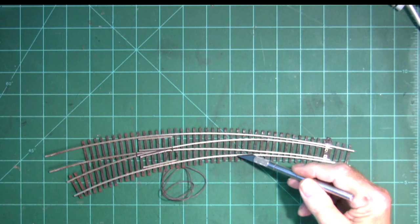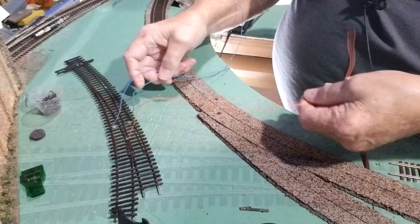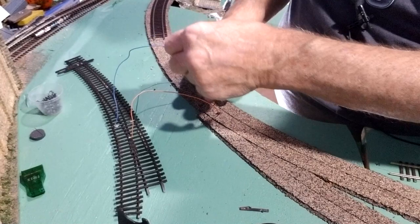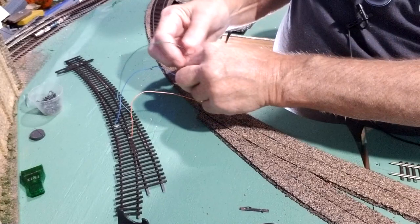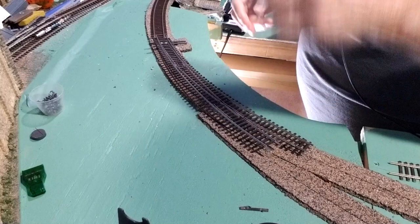I marked the roadbed and then drilled holes where the wires were located on the turnout. You can feed the wires down through the holes you drilled in the roadbed like so, and pull them down through. Now I have the switch machine here with the wire sticking up through the hole.